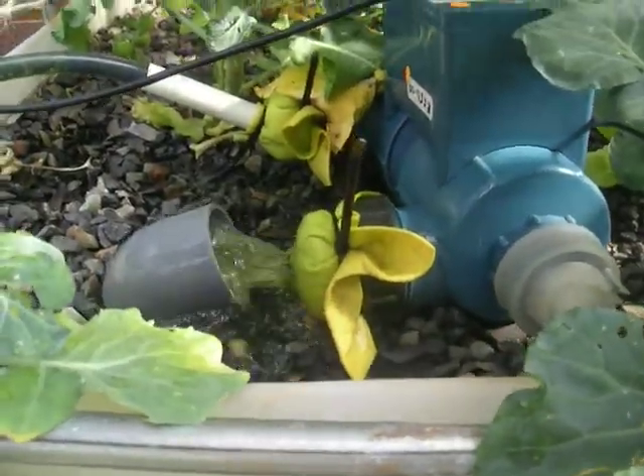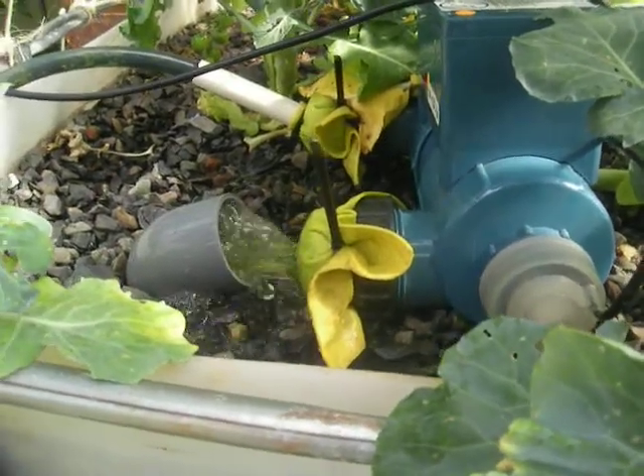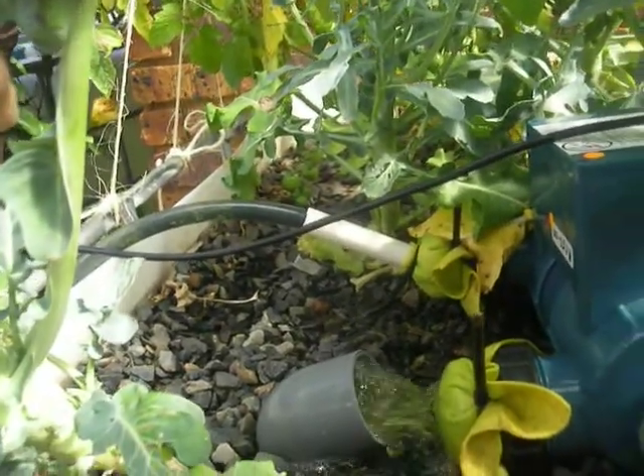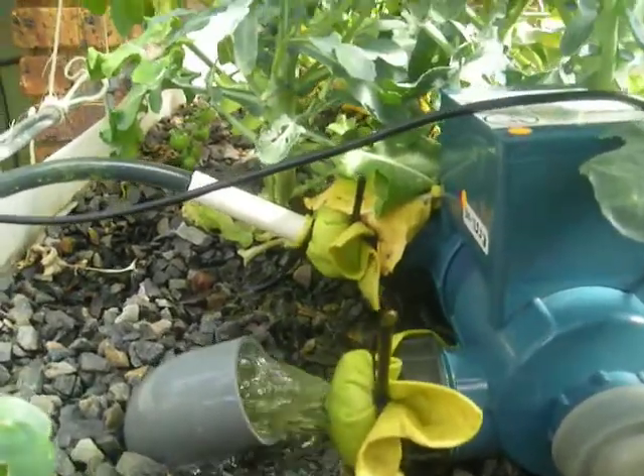I went out and got a UV sterilizer for my aquaponics system. It's got 50mm connectors on both sides, but I don't have 50mm parts in my system — I'm using 25mm PVC parts. So what I've done is just put a little bit of chamois on both ends.